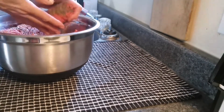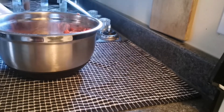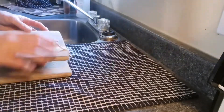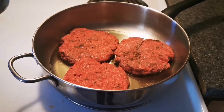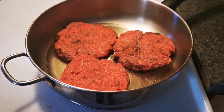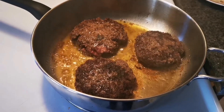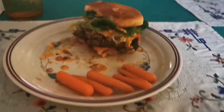I have three patties cooking, and as they cook I'm gonna get started with the other ones and we'll go from there. Going along quite well, guys.